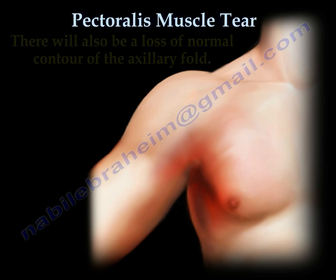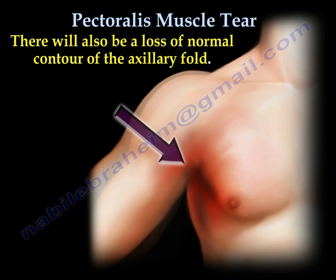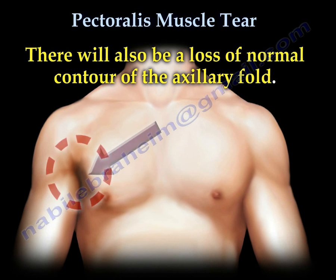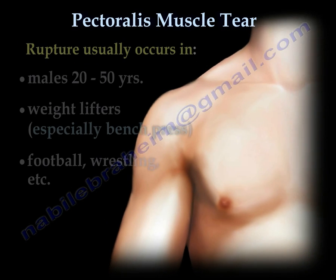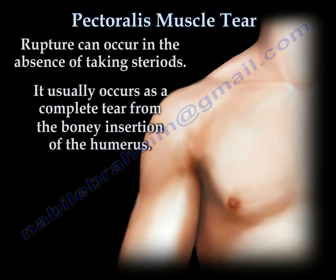There will also be loss of normal contour of the axillary fold. Rupture usually occurs in males between the ages of 20 to 50 years old — in weight lifters, especially bench press, in football, wrestlers, and others. It can occur in the absence of taking steroids. It usually occurs as a complete tear from the bony insertion of the humerus.